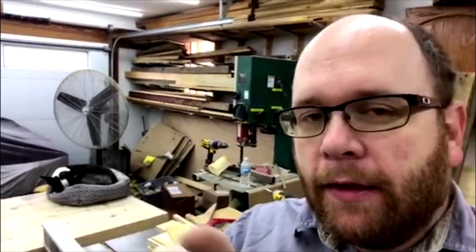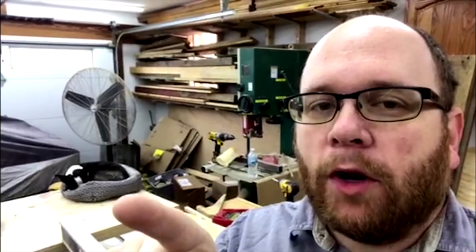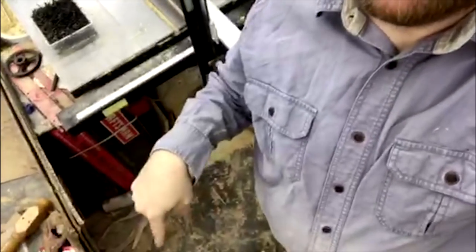He likes to be on the workbench because three feet off the ground is a lot warmer than being on this concrete floor. Anyway, let me flip the camera around and maybe turn off my heater so it's not so noisy, and I'll explain what I'm talking about.